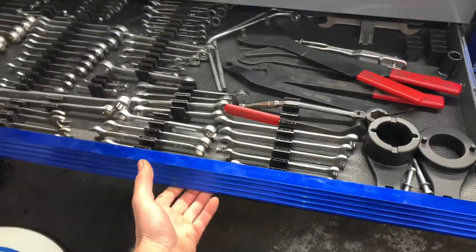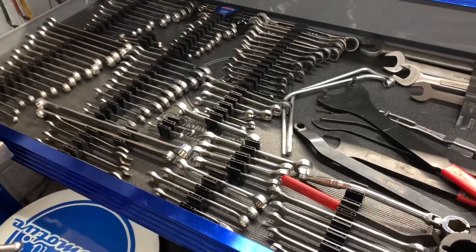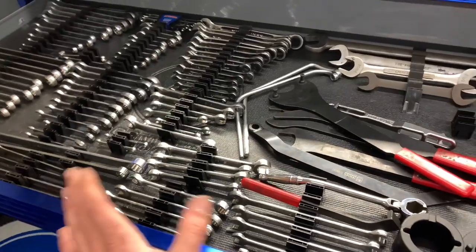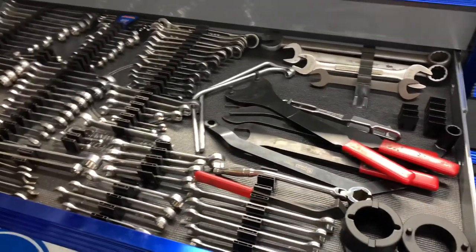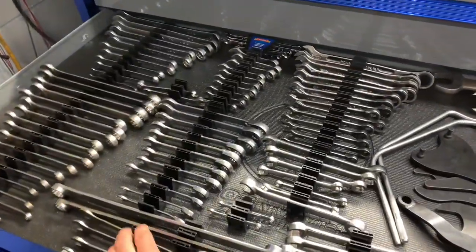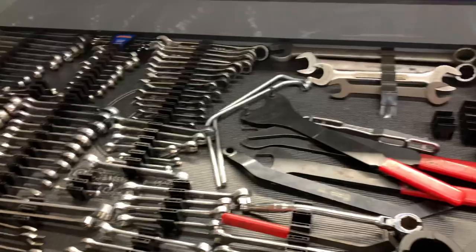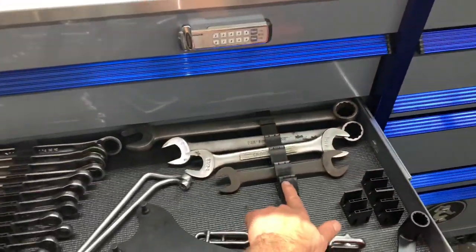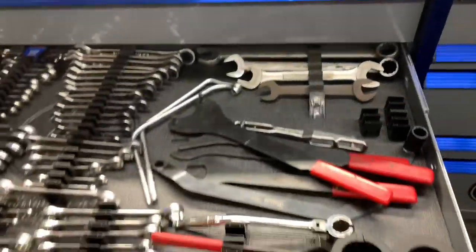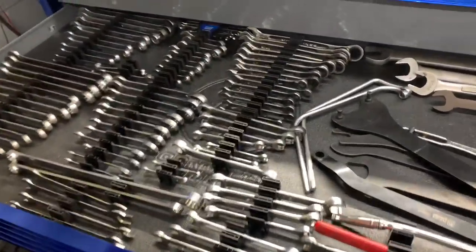The next drawer is my wrench drawer. I'm an independent automotive technician and I don't specialize in any particular make or model, so I have a large variety of wrenches. These are the Toolbox Widget wrench organizers — the newest ones are the 45-degree angle ones so you can fit the larger wrenches in there. Really nice way to lay out and keep your wrenches organized.